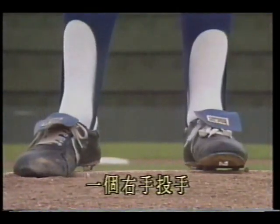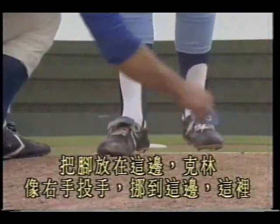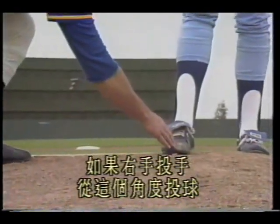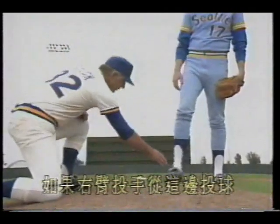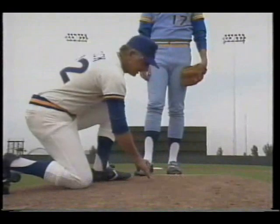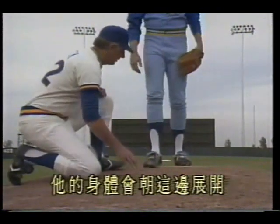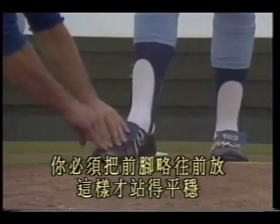Pitching rubber positioning is important. For a right-handed pitcher, we want them to pitch from the right side of the rubber. We don't want them pitching from this side with the foot placed here. The reason: the pitching rubber is 60 feet from home plate, and if the right-handed pitcher throws from this angle he needs to open his body, making the ball path easier to read. If the right-handed pitcher throws from this side, his body and arm extend at this angle — the probability of throwing a strike is higher and the ball path is harder to detect. Left-handed pitchers are the opposite. For foot position, many people like to place the foot behind — that's incorrect. You must place the front foot forward for a stable stance.